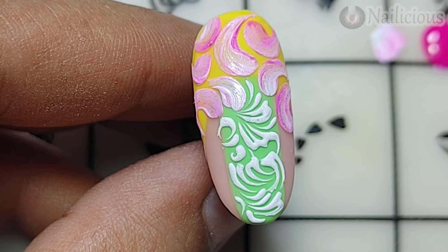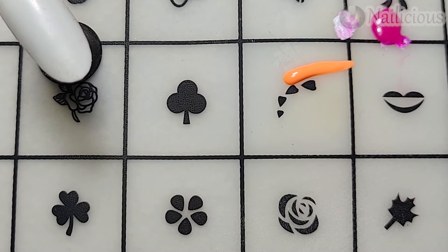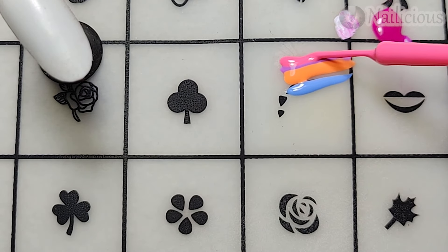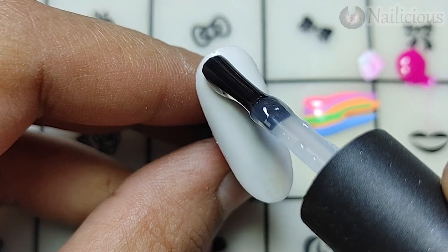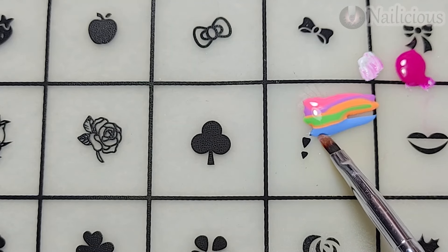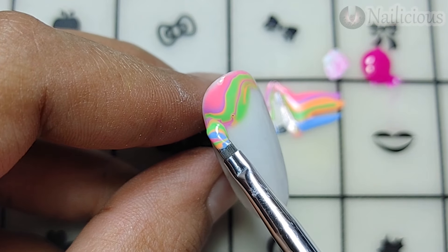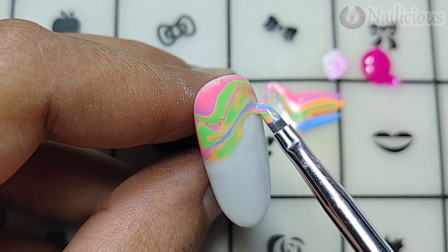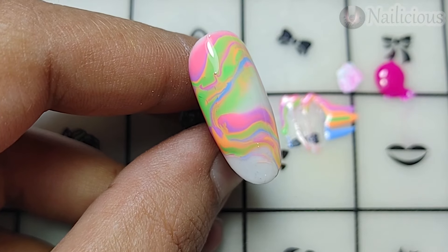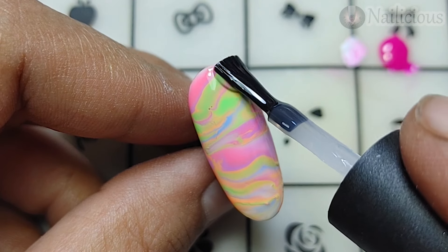Going toward the next design — adding the lines on the silicon mat using the same colors from the brand, adding them one by one near each other. Adding a simple base coat on the nail, then picking up the colors and pouring them over the nail. Don't smudge them over each other — just do the steps like I'm doing. Make sure to add a tacky layer before doing the marble — it can be a top coat or a base coat.